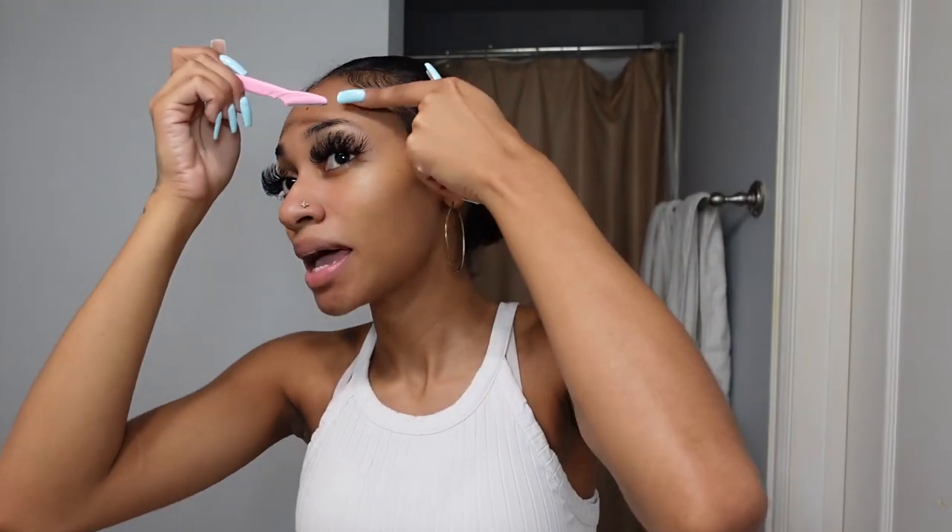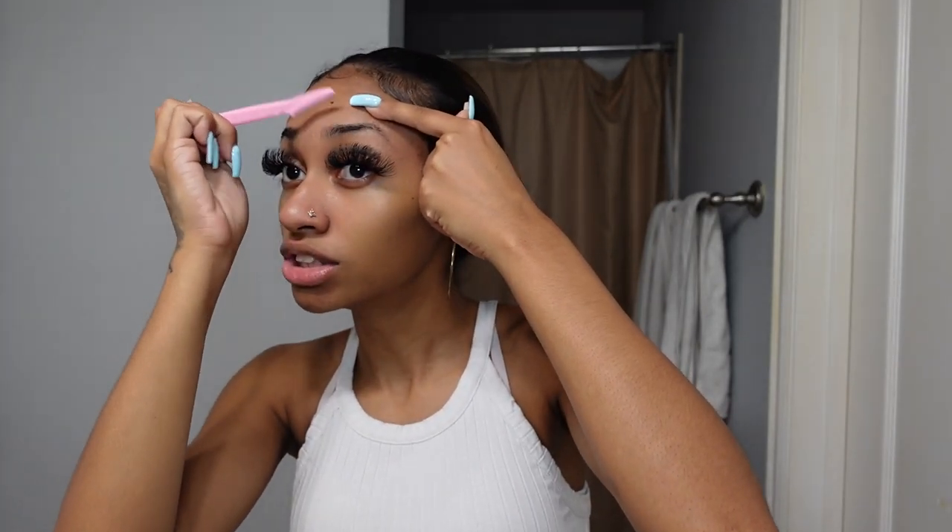To start off this makeup look, you want to razor your eyebrows into the shape that you want and make sure everything looks as clean and neat as possible. It even helps to razor your entire face for a smooth, clean surface — it removes dead skin your spin brush or face wash didn't pick up. You want to make sure you're not having any five o'clock shadows or peach fuzz on your face.